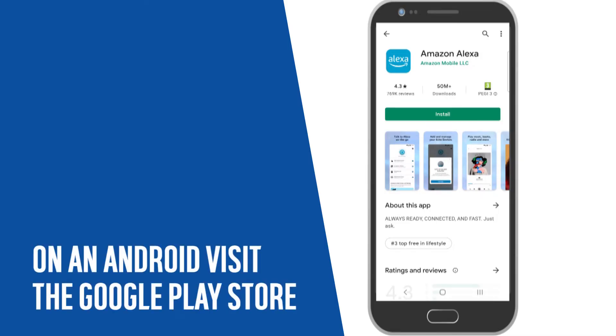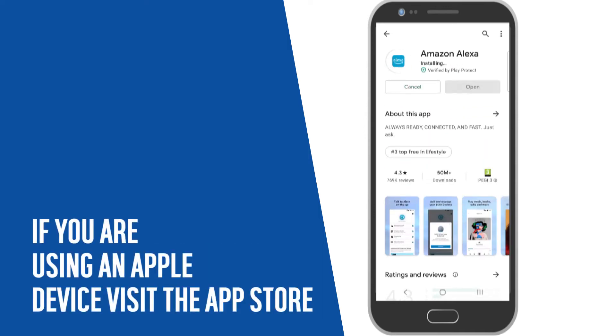On an Android, visit the Google Play Store. If you are using an Apple device, visit the App Store.